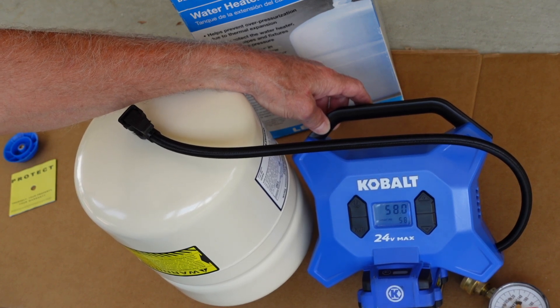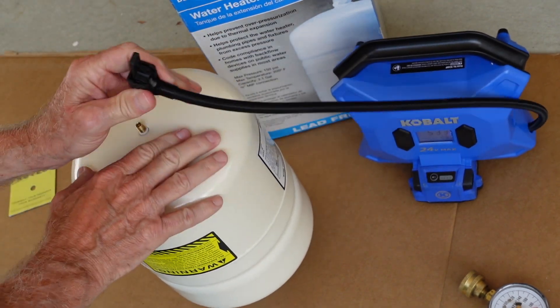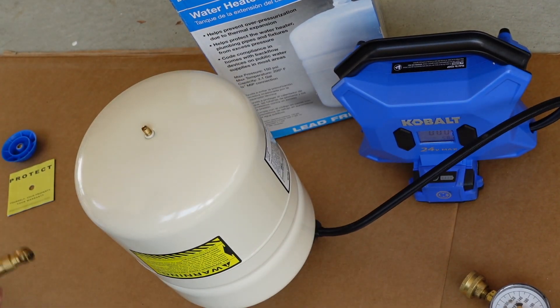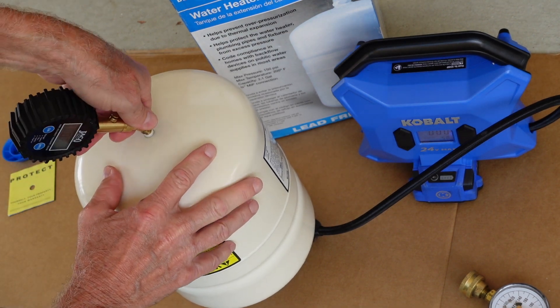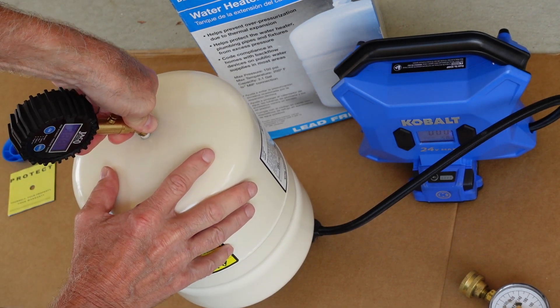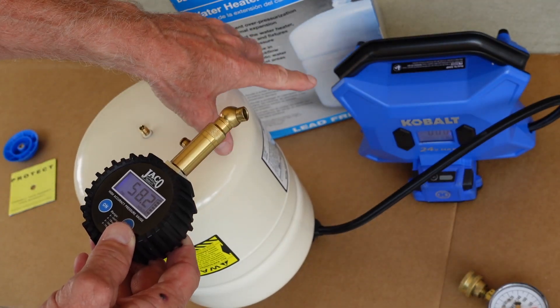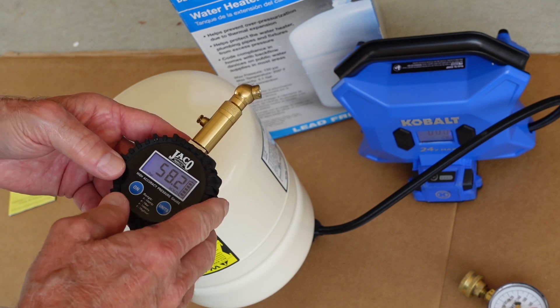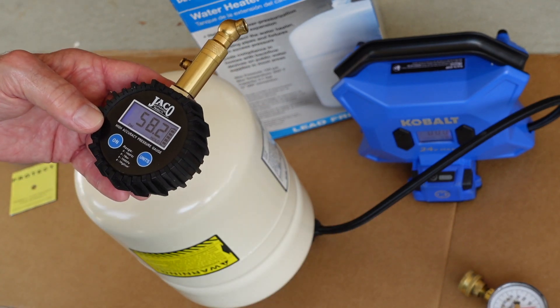That automatic shutoff is sure sweet — I love that. We'll check it again to make sure. We're shooting for 56 and we're at 58. That compressed air will cool off some once it's in there. I think I'll leave it at 58 — two psi over is fine; I'd rather be two over than two under.